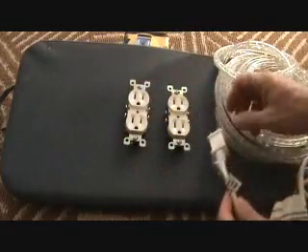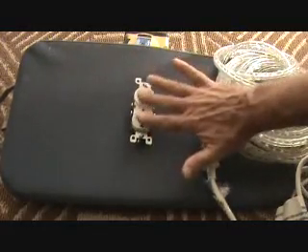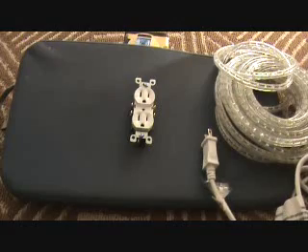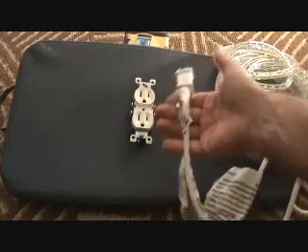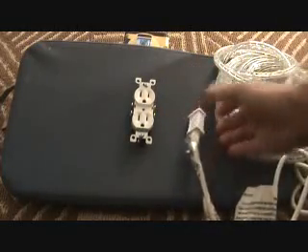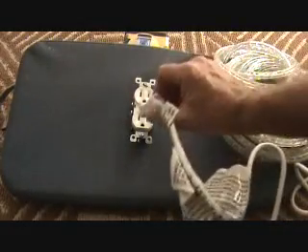Now I want you to catch something here. We could not install this plug — we're going to make believe this is our GFI plug. We could just take this cord and plug it in there every time we want the lights to work, and not have it controlled by a light switch. So every time you go out on your deck, let's turn the lights on — you've got to reach in, grab this, lift up the lid for the GFI, plug this in and it will work.